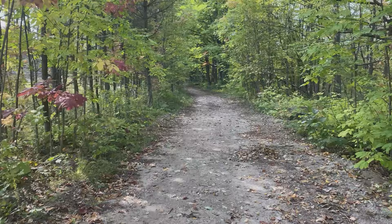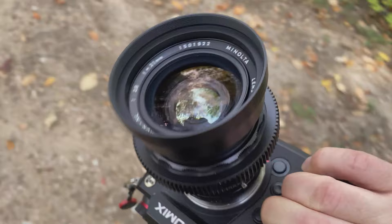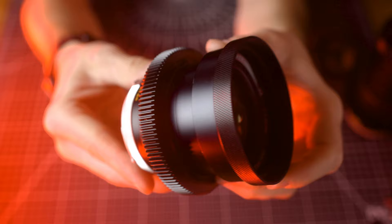I've taken some shots with the Minolta 21mm f2.8 and the 200mm f3.5. Well, hello there. My name is Mark and this is a video about focal opposites — the ultra-wide Minolta Rokkor 21mm f2.8 and the telephoto Rokkor 200mm f3.5.